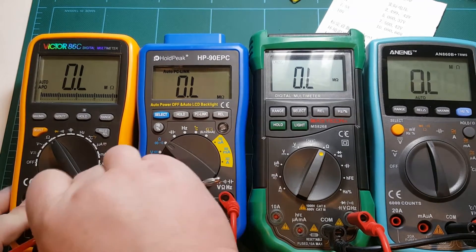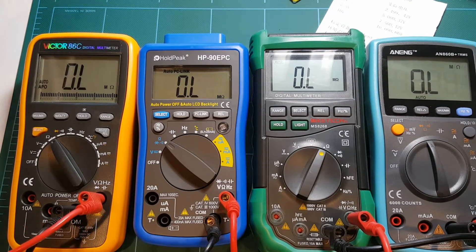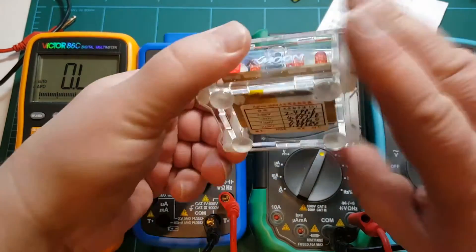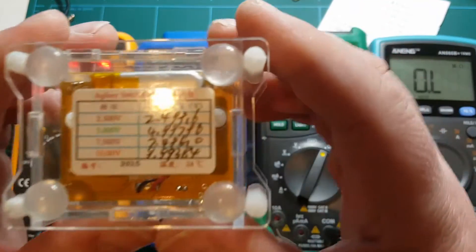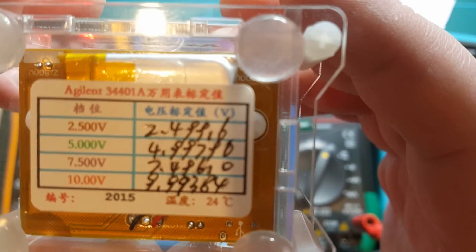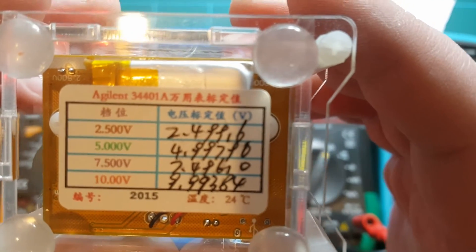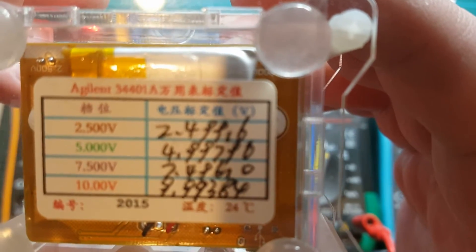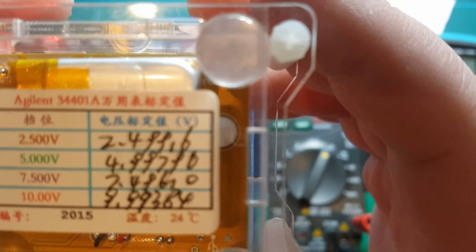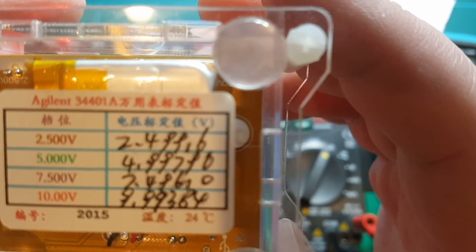My voltage references can both output a lowest voltage of two and a half volts nominally. The sticker on the back of this reference shows the values that were measured using an Agilent 34401A multimeter. So for the two and a half volt range I'm looking for 2.49916, which is what they measured.